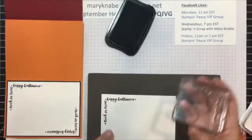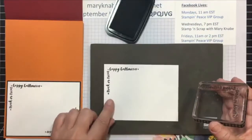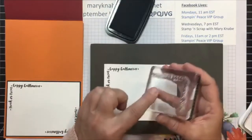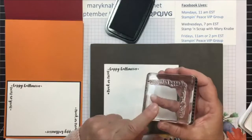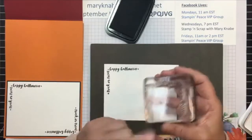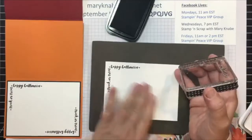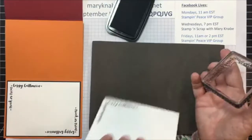Notice I got a nice clear clean image stamped. I have no excess ink on that negative space on my clear block and therefore I didn't get any smudges or anything like that on my paper.